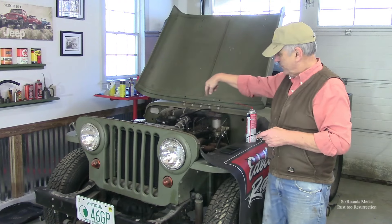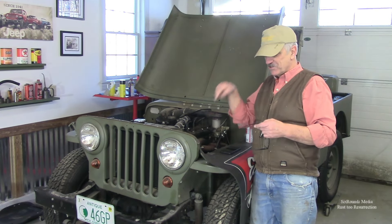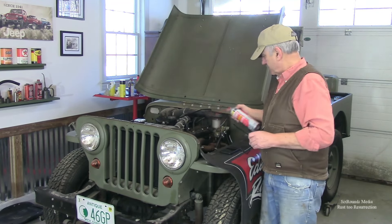We're going to spin the Jeep around and get the tailpipe pointed out the door and see if this thing will start. We've turned the Jeep around so now the tailpipe is facing towards the garage door. As soon as we're ready to start it I'm going to raise those garage doors, because with the Marvel Mystery Oil in those cylinders I know this thing is going to smoke and I'd rather smoke up outside than inside. I can already see that the fuel pump is working much better than the old one — it's literally filling that bowl up, which the old one wouldn't do just by cranking it over.